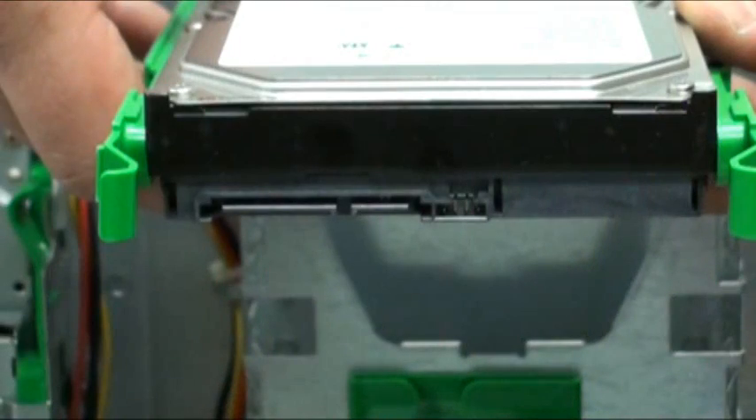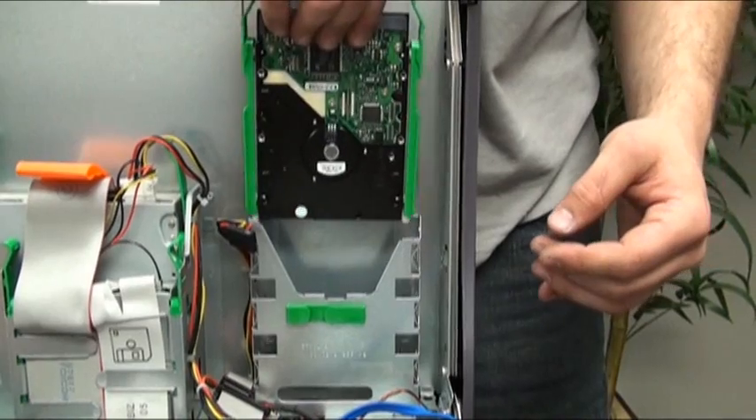When replacing the hard drive, make sure the connectors are oriented properly. Slide the hard drive back into the drive bay.